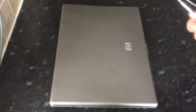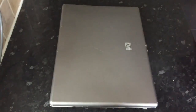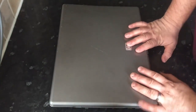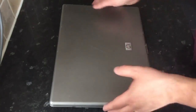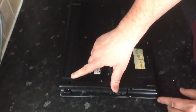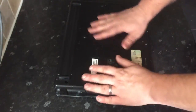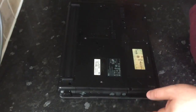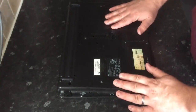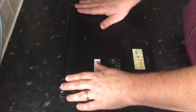Hi, today we're going to look at how to replace the rubber feet on the base of your laptop. These little feet, which are situated on the base, protect the base from scratching your worktop surfaces, and also protect the laptop from getting damaged on the bottom.